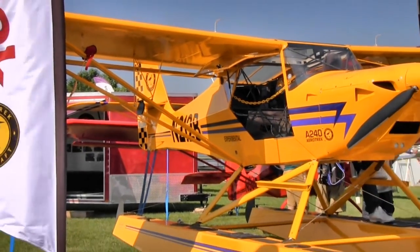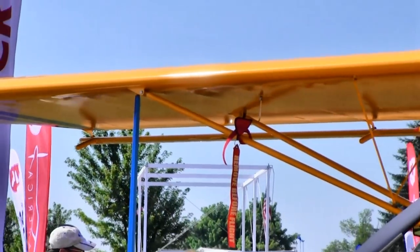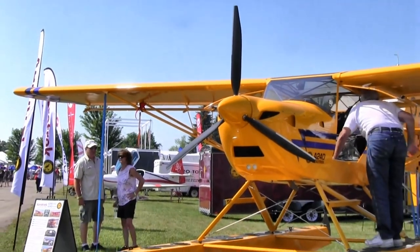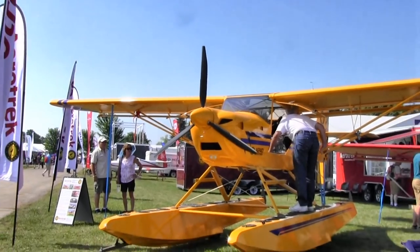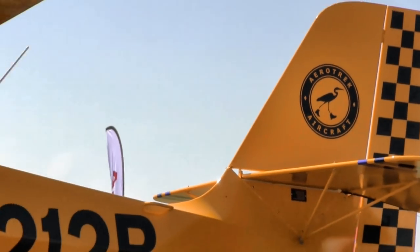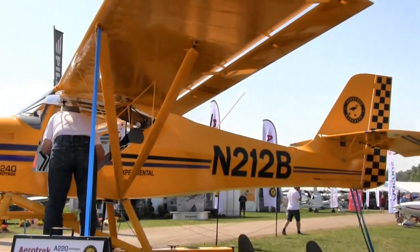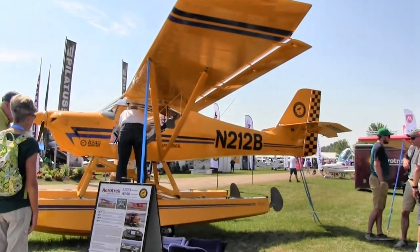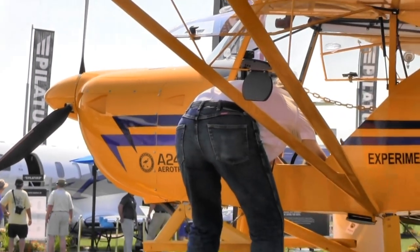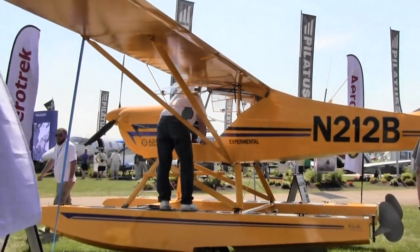The planes are manufactured in the Czech Republic. The same four young men who started the company in 1990 are still working away and doing a great job. They've manufactured over 550 factory-built planes on this design. In the US under SLSA rules, we began deliveries in April 2006 and have delivered just over 125 planes — that's better than a quarter of their total production right here in the US.